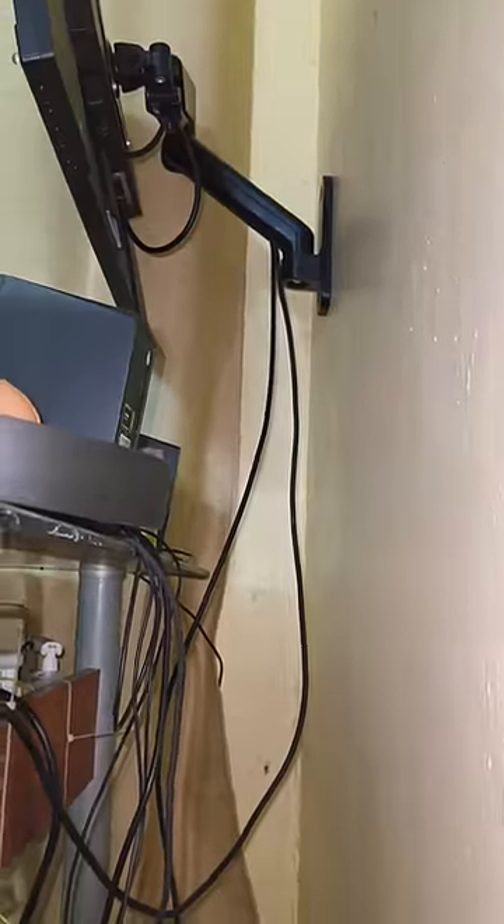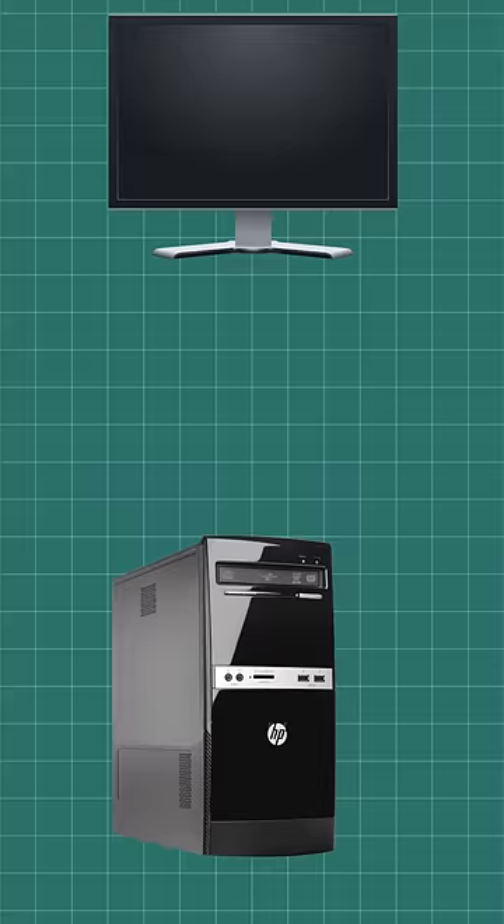Let's see a video about how the problem is. I'm going to connect the monitor to the HDMI cable to the CPU. The problem is that the cable is connected to the monitor, so I have a spare cable. That's why I connect the spare cable.